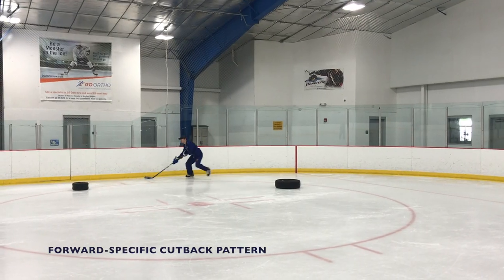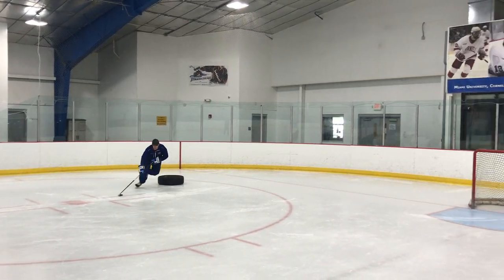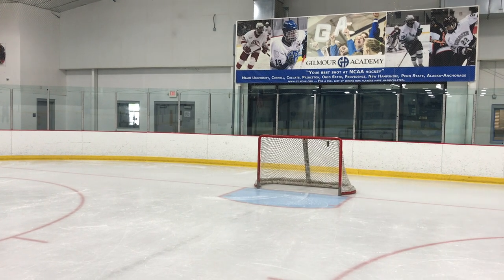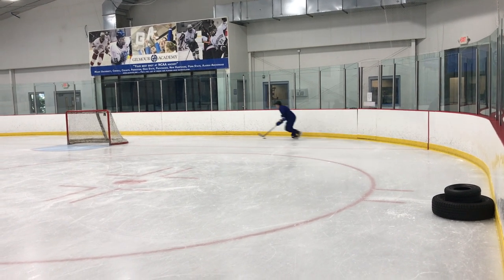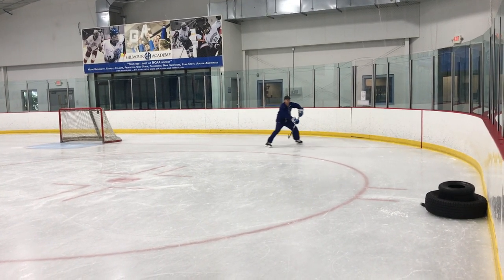Now we can start using our cutback in other drills that mimic more game-like situations, so we know when to use them during a game. The cutback is a very important skill for both defensemen and forwards — it's a very essential tool, especially if you want to play at an elite level. Thanks for watching. Make sure you like and subscribe if you enjoyed the video. Feel free to email us with any questions or comments at reachhockey2018@gmail.com, and please check us out on Instagram at reachhockey.